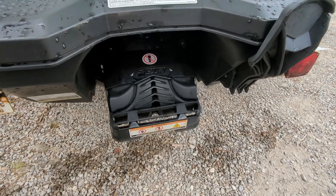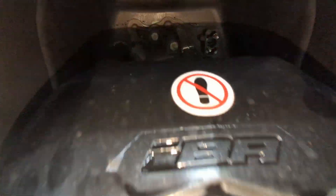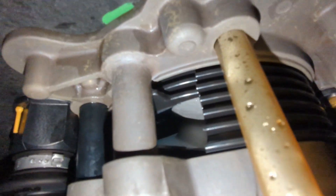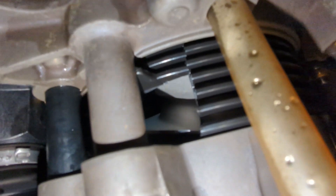A quick visual inspection is often very telling on a Spark wear ring issue. Using my phone to record a video up in the pump tunnel, you can clearly see this wear ring has a large chunk missing.